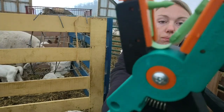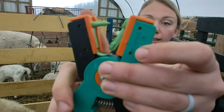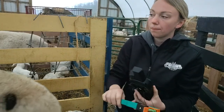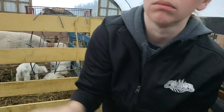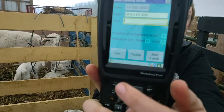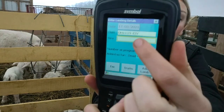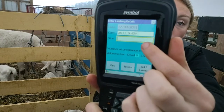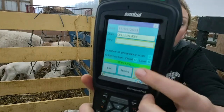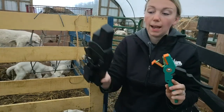I put the tag in — this part right here has the microchip in it, and that's what I'll scan. First thing, I'll scan mom. You can see here it brought up mom's tag number in the computer. I'll add the RAM so I can look back to see which group this was, and then I'm going to hit this button right here — 'add lamb' — and now I'll scan the lamb's tag.